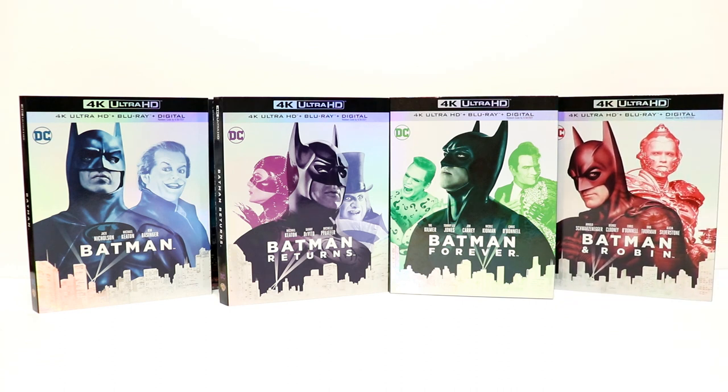So hopefully if you were interested in these, you were able to pick these up. From what I understand they will not be sold individually, so the only way to get these in the U.S. is to buy them from Best Buy in this set. I believe this set was $80, and I had $40 worth of Best Buy rewards to use, so I got a really good deal on these.